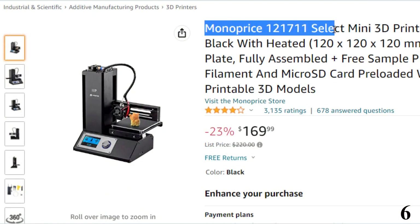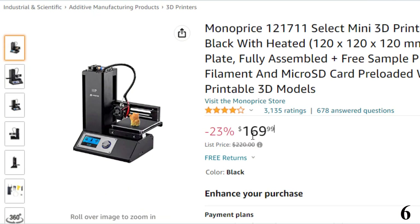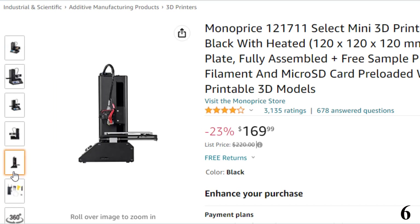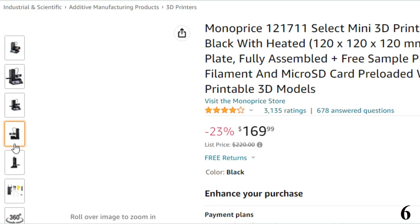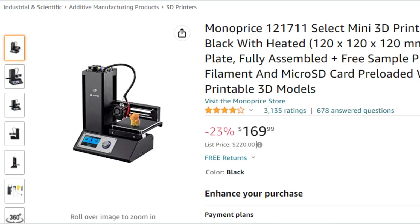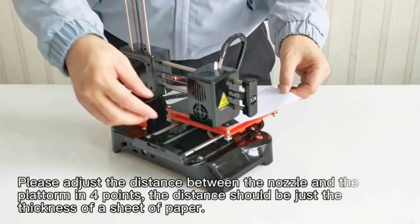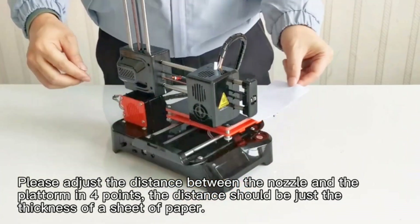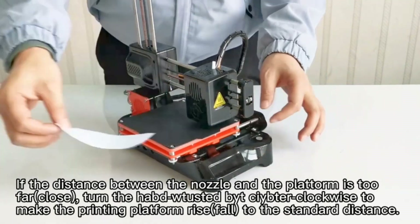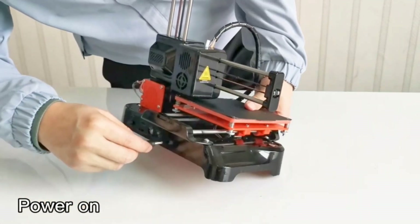Number 6: Monoprice 121711 Select Mini 3D — now you can get it at around $160, with 23% price off. This mini 3D printer is the perfect starter machine for anyone looking to get into 3D printing. It comes fully assembled and pre-calibrated, with a free filament sample and pre-loaded microSD card with printable 3D models included. The software is PC and Mac compatible. As one satisfied customer reported: 'I'm stunned that you can now buy a 3D printer for $200 and get this good of a result.'